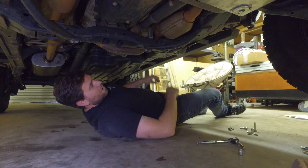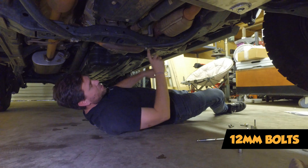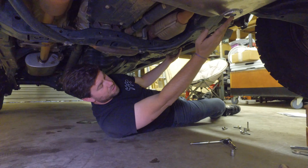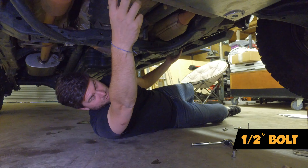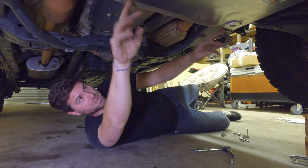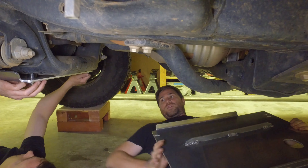We're going to remove these two bolts here and then the same two on the other side — these are 12 millimeters. We're going to take those out and discard them; we won't need them again as RCI provides hardware for that location. On the front of the skid plate we're installing, we need to loosen these two bolts on the back of the front skid plate roughly about a quarter inch, and then we're going to slide the new skid plate underneath, so we need a gap in there.